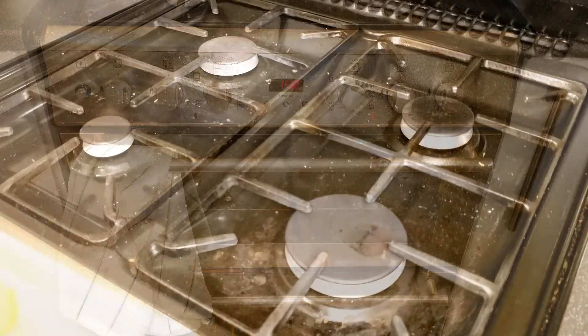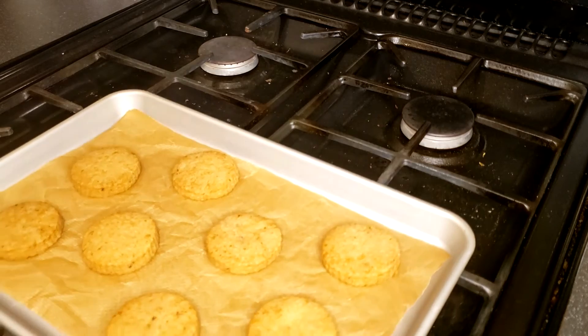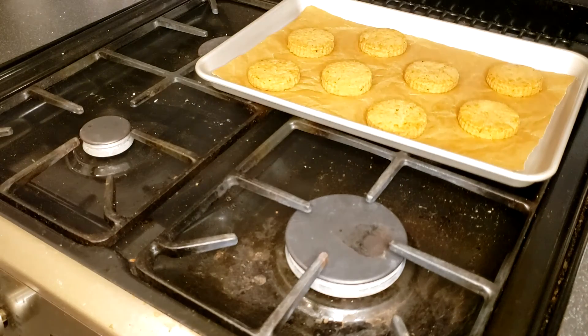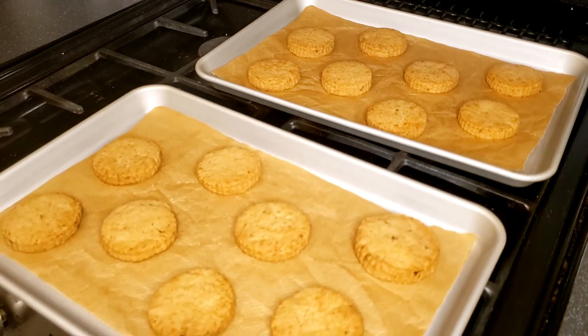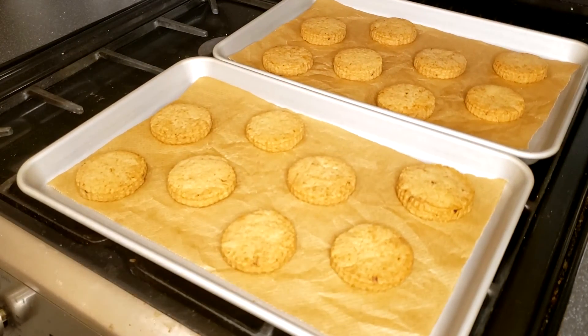Since the dough is already brown in colour, it could be difficult to see if the edge is browned when the biscuits are done. That said, when the biscuits are done, you should still be able to see the edge being slightly darker. Alternatively, you can judge by smell — you should be able to smell a strong fragrance from the biscuits when they're baked. After the biscuits are baked, let them cool on the tray until they are at room temperature.